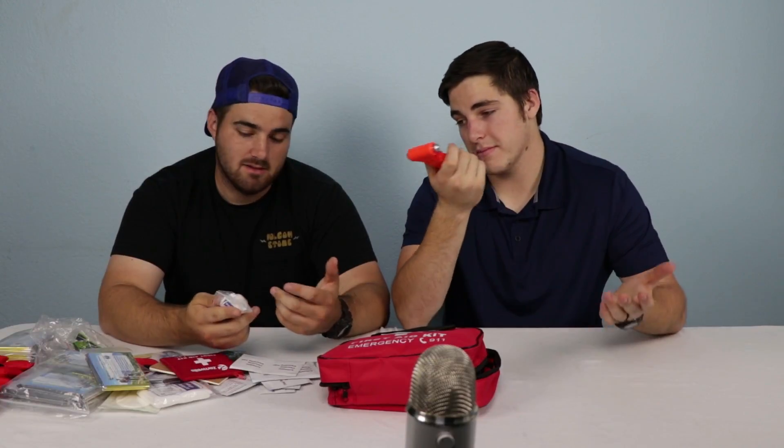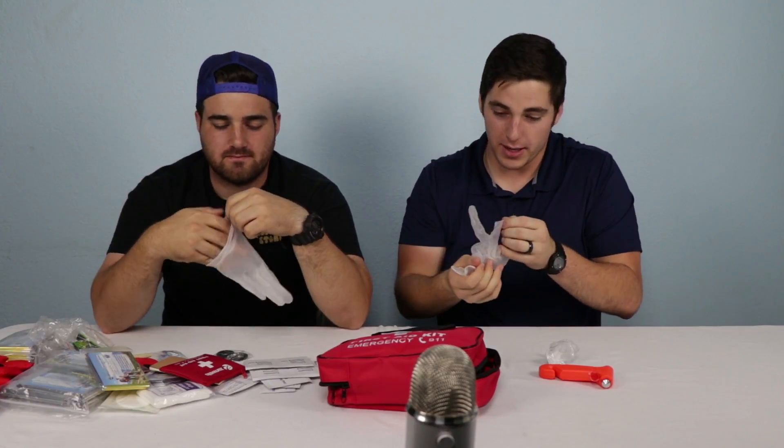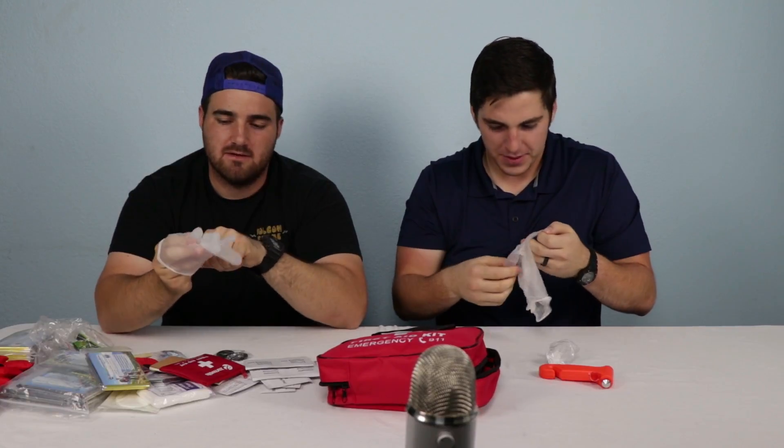There are some things in this first aid kit that we need to try — we've got to test them out, make sure they work well. We've got to test the blankets, test the hammer. Maybe a little CPR. You got gloves — we have gloves because you need to glove up. No glove, no love. These are hard to do — mine popped already. Well, that's not safe.